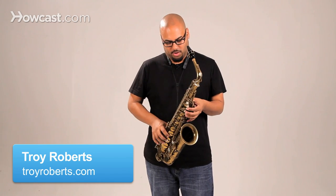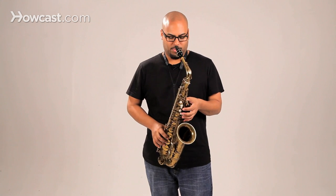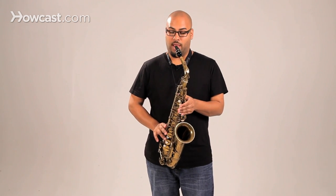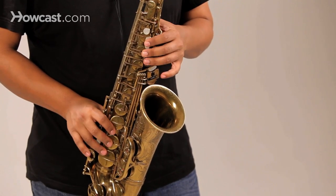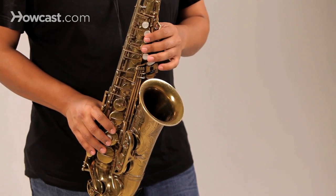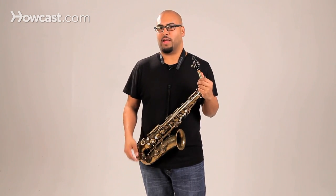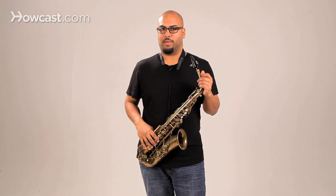This is an alto saxophone, and its range is an octave and a half technically. Low B flat is the lowest note you can play on the horn, and the highest note technically is an F. So it sounds like this. In concert pitch, that is D flat — ledger lines below the treble stave — up until A flat above the stave.